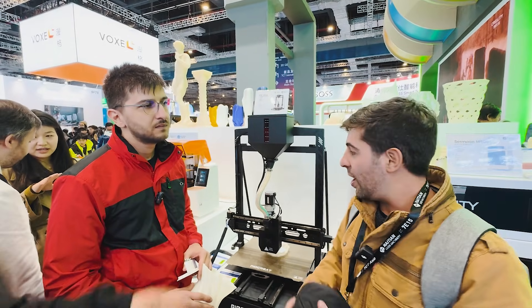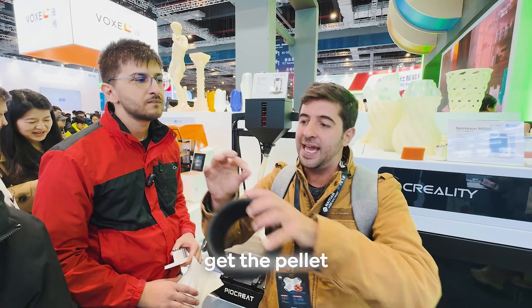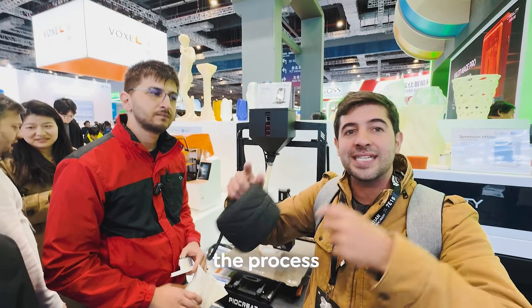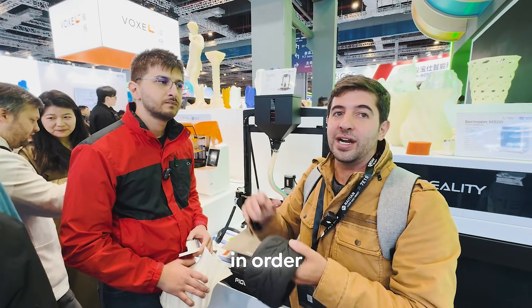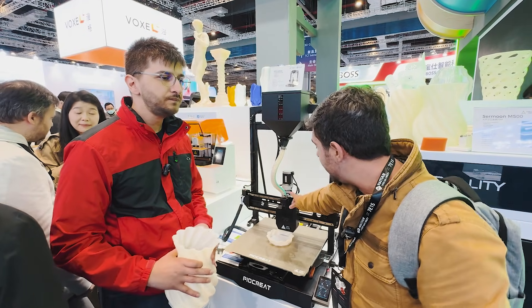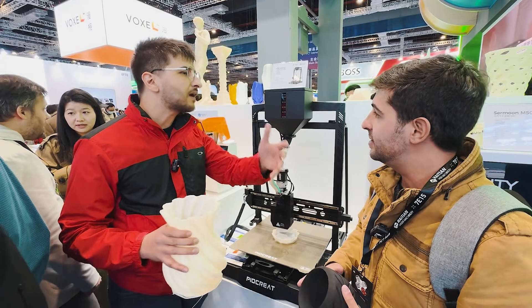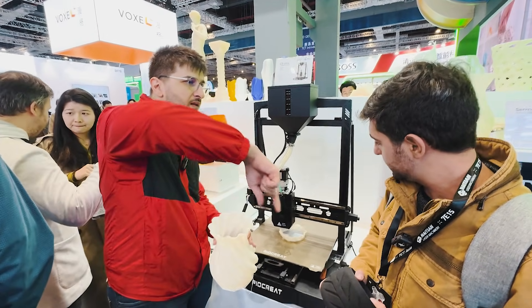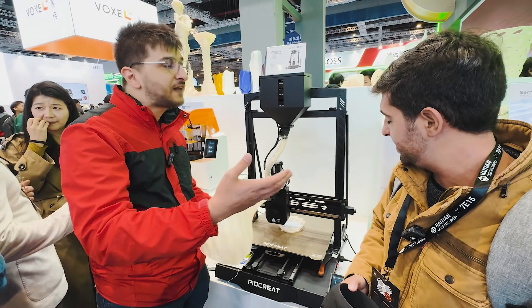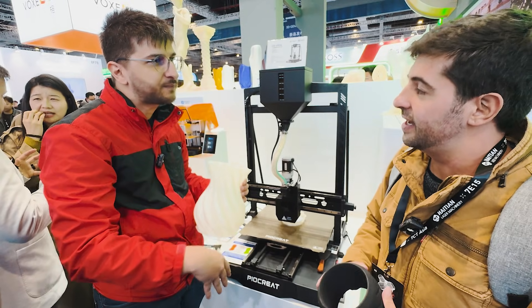To summarize: when manufacturers make filament, they start with pellets. What this printer does is cut out the filament-making step — you put the pellets directly inside, it melts them down. It's like a regular extruder but with a screw that applies pressure to push the pellets down, whereas in a filament printer you have gears that create traction and push the filament down.